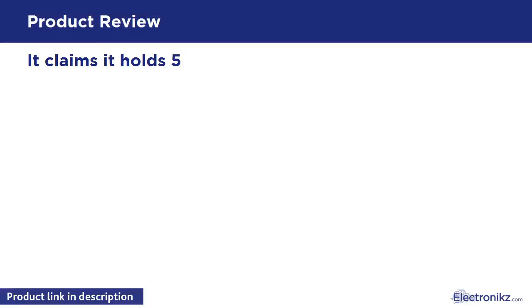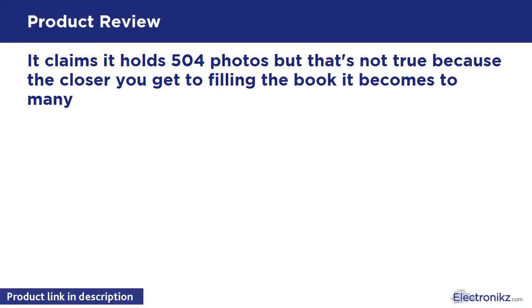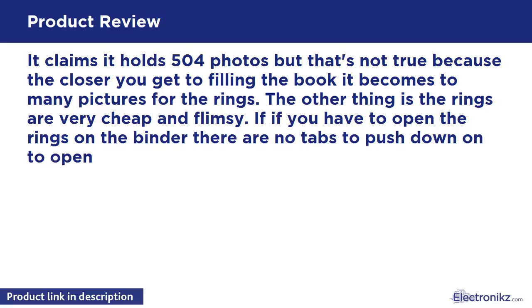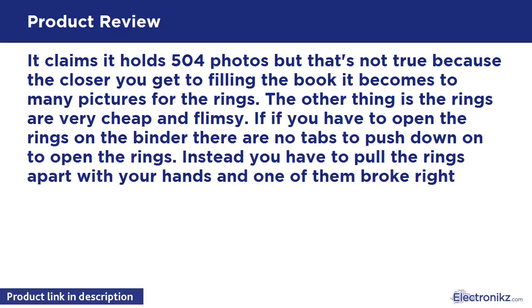It claims it holds 504 photos, but that's not true because the closer you get to filling the book, it becomes too many pictures for the rings. The other thing is the rings are very cheap and flimsy. If you have to open the rings on the binder, there are no tabs to push down on to open the rings. Instead, you have to pull the rings apart with your hands, and one of them broke right away on me. Very cheaply made.